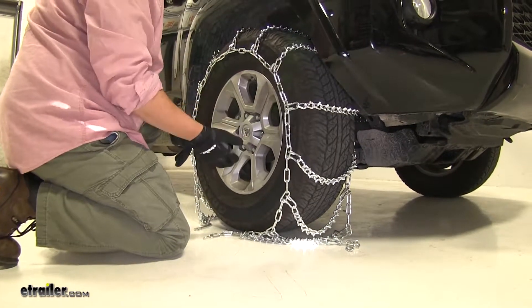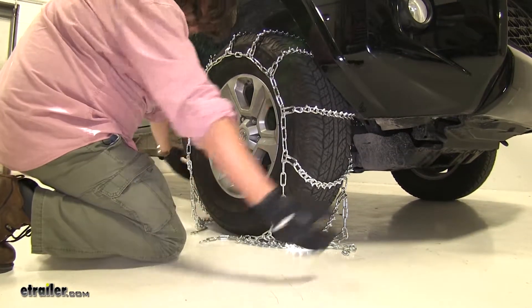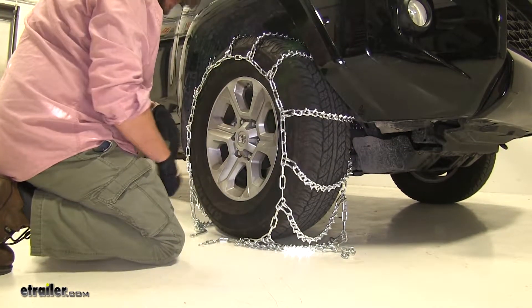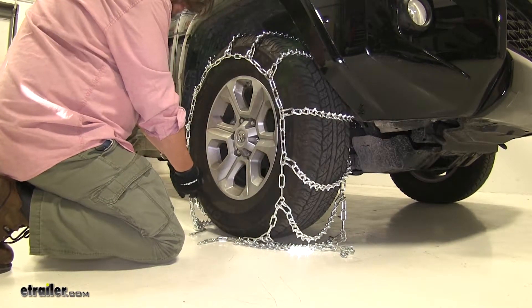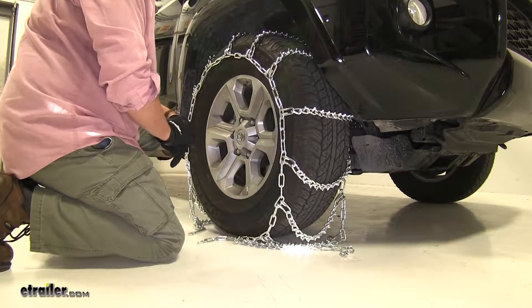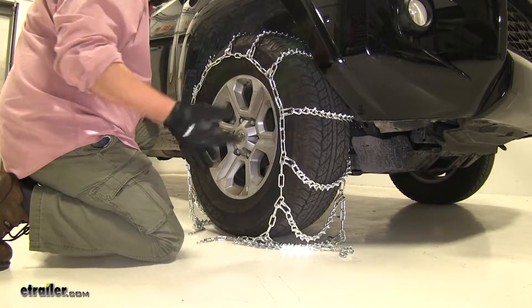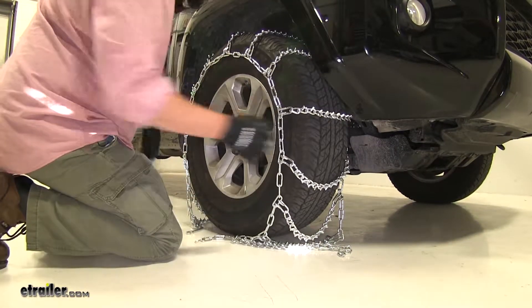Now we can go to the inside of the tire and make our connection there first. There are a couple ways you can do this — we're going to reach around to the back and do it that way. You can also pull the tire slightly forward to make all your connections, or turn the tire all the way to the right to get to the inside a little easier. Bearing in mind that you're more than likely going to be sitting in snow, I would recommend just going around the back.